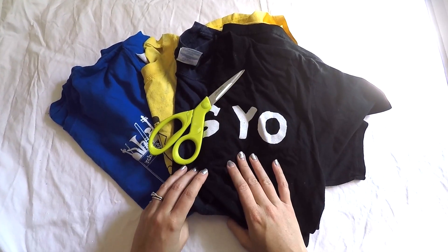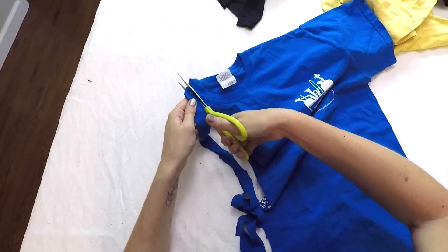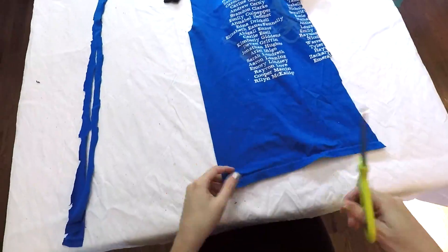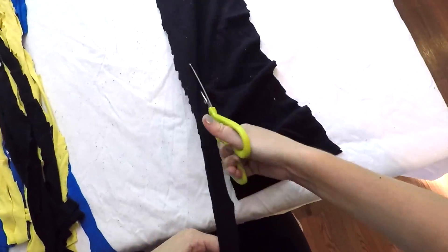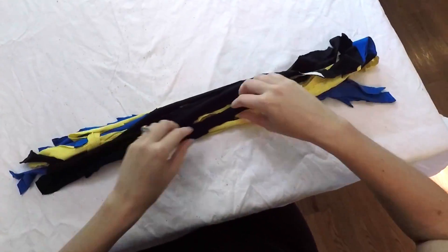For this chew toy you'll just need a bunch of old t-shirts or towels and a pair of scissors. The first step is to cut the t-shirts into long strips of fabric as long as you can get. I just cut off the sleeves of my shirts and then cut lengthwise of the body. The number of strips you cut depends on how thick you'd like the toy to be.